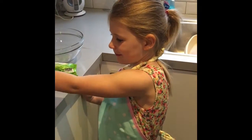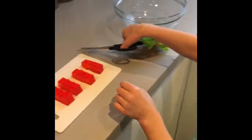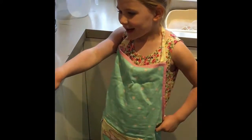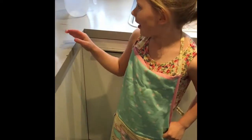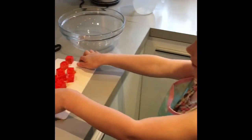So now it's cut up in pieces — cut into cubes — and my daddy's going to put it in the bowl. My daddy's going to pour half a jug of hot water into the bowl.